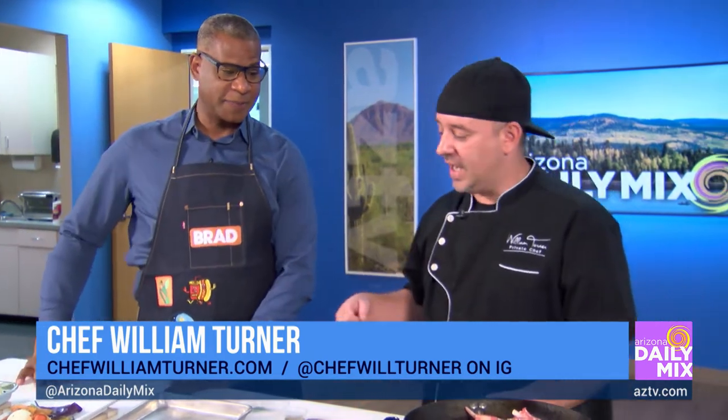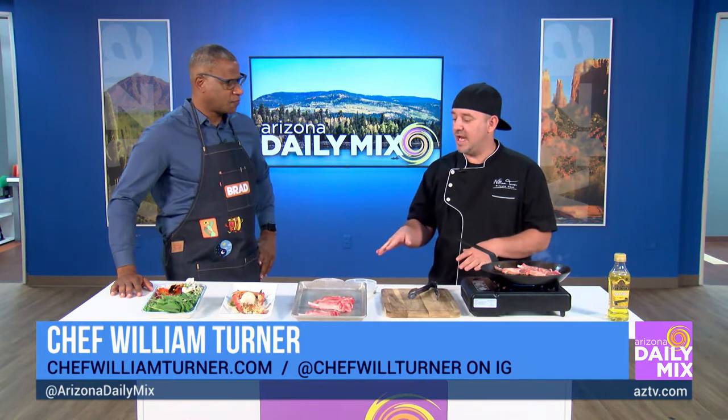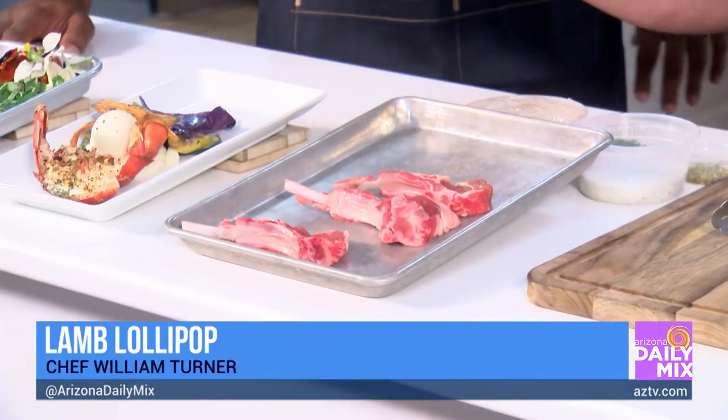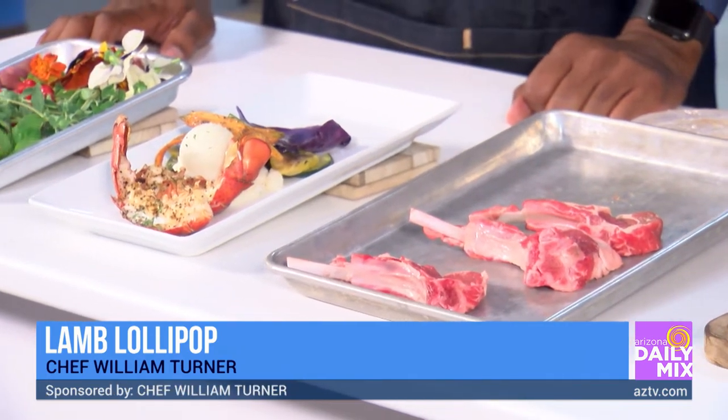All right, Chef, what do you got for us today? Today I'm doing lamb lollipops — just a little sample of what I do for my surf and turf. This is one of the options; you can go fillet and fish, a lot of different options. But we're going to do lamb and lobster today with a little bit of mixed veggies and mashed potatoes.